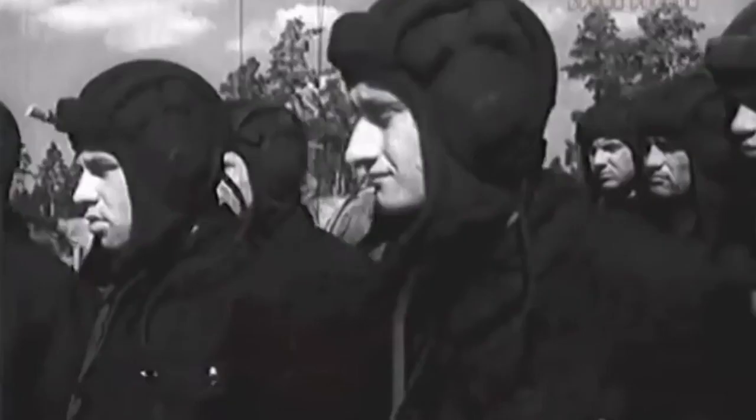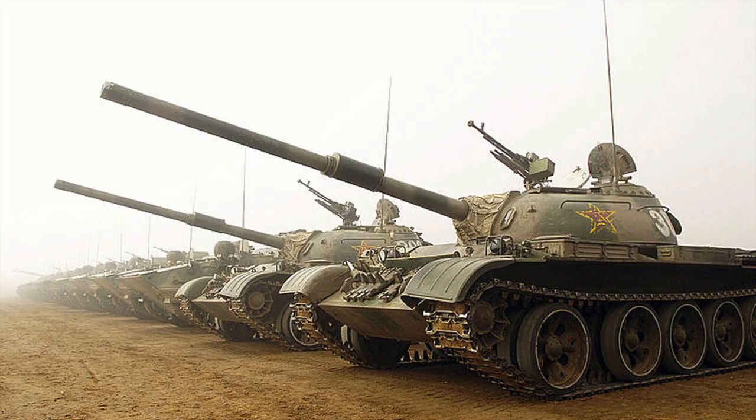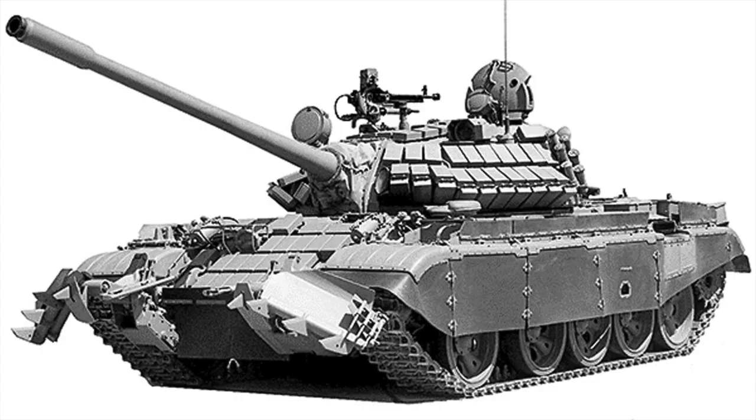The T-55 was the mainstay Soviet tank of the Cold War, continuing to serve as a frontline tank into the 1980s. T-55s were used in most Warsaw Pact nations and were exported widely, seeing action in Asia, Africa, and the Middle East. Czechoslovakia and Poland also produced the design, both for domestic use and export. China produced and widely exported the T-55 as the Norinco Type 59. Despite being an older design, the T-55 is still in service today. Many have been modernised with ERA, side skirts, and other add-on armour packages improving protection, and advances in ammunition and sighting systems including laser rangefinders increasing lethality.